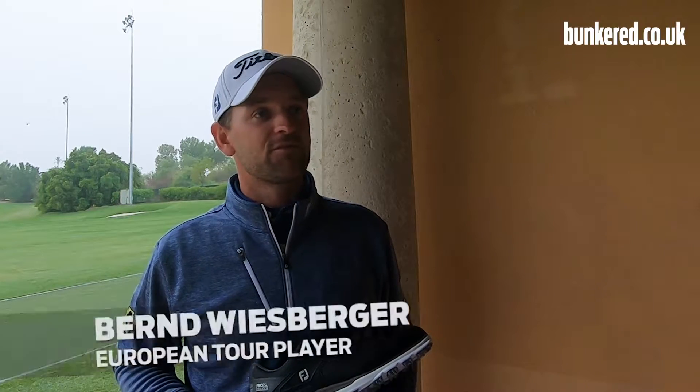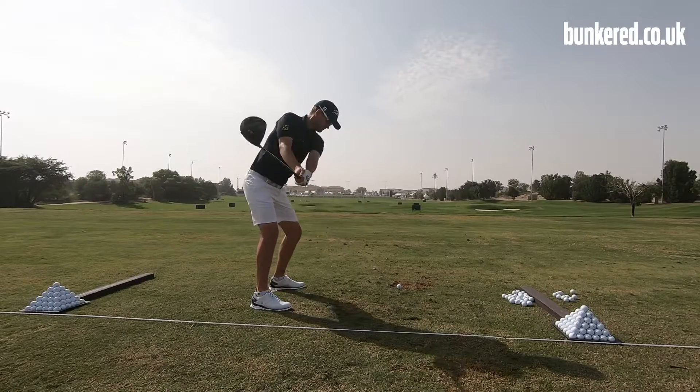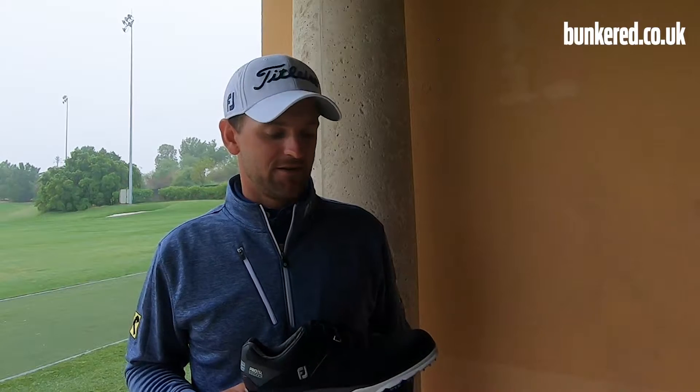I've used the Pro SLs for so many years now. It's a really good shoe, very comfortable. You can go have a drink in the club without taking the shoe off — it's really comfortable. You won't feel it on your feet after the round. I think for me, as it is for a lot of other people out there, it's a really, really good shoe.